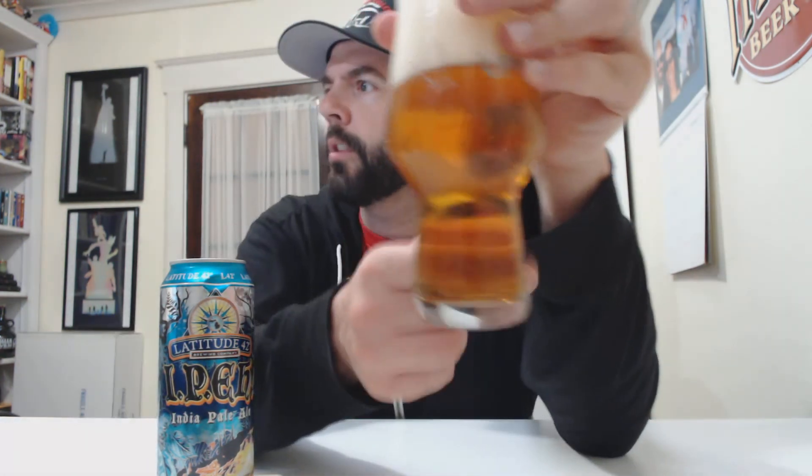This one is also clear, like their other one, so we're looking at filtered IPAs. And I joked in their video — 16-ounce cans with filtered IPAs, what in the world? Such a cool can.